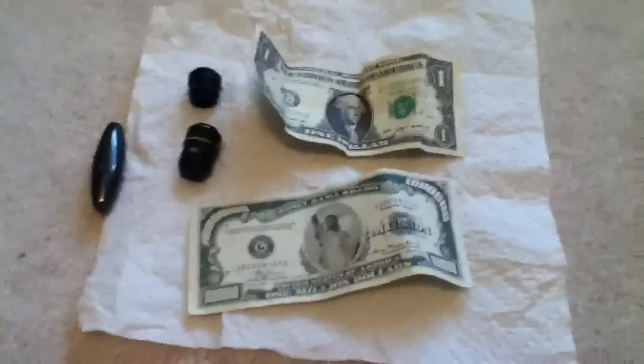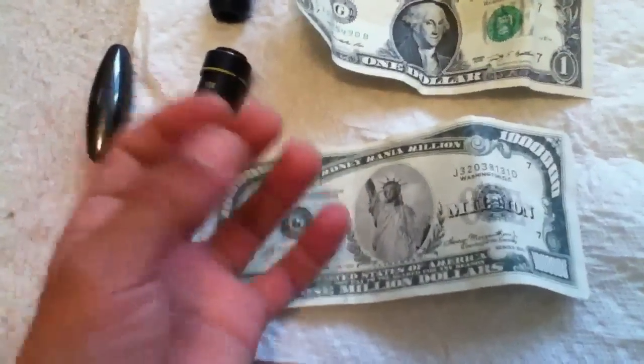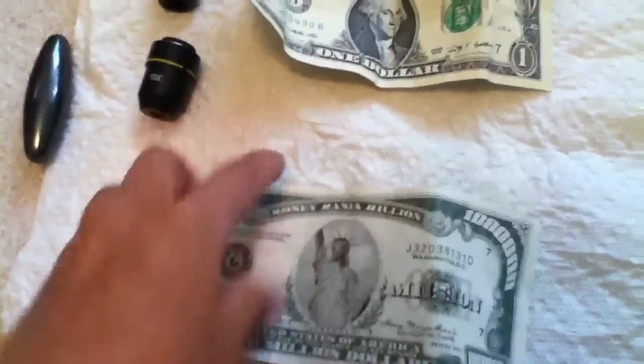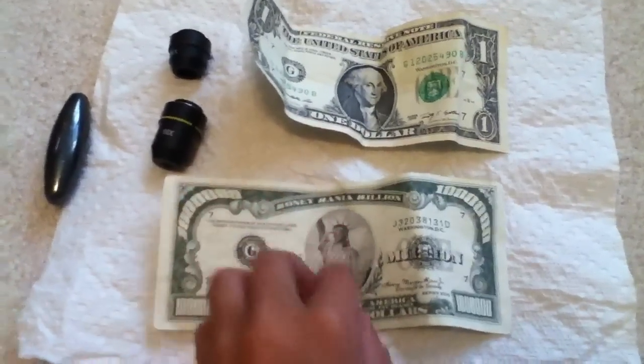You can go online and type in 'currency markers' — they have a brown tip. You slide it across the money. I have one but I don't know where it is.